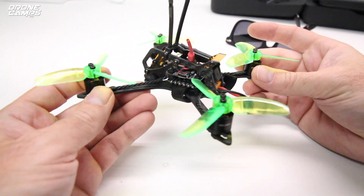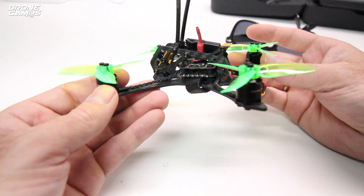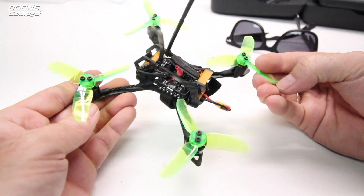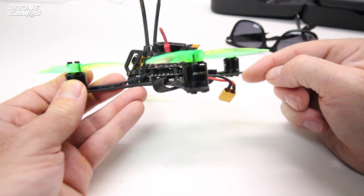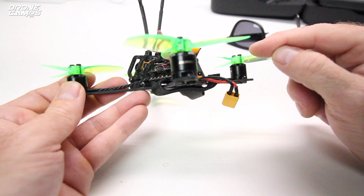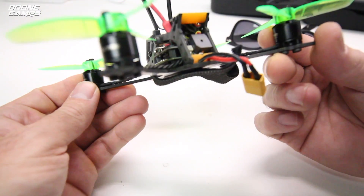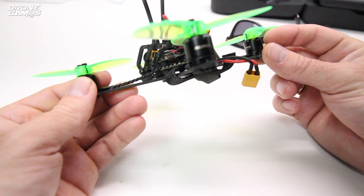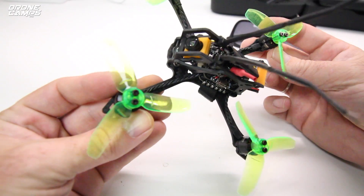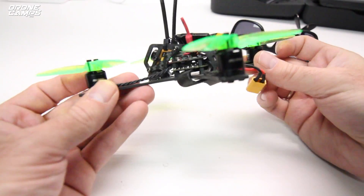I've told you guys about these props before. I don't have a link yet, but if they pop up on GearBest I would definitely share a link. Because these props are super indestructible — I've bent them almost to a 90-degree bend, I've accordioned them into a Z-bend, and I've bent them back and kept flying. It's kind of amazing. I've also flown with a little bit of a bent prop and some vibration and still flew through it. But you want to check your props every time you land and put a fresh battery on.